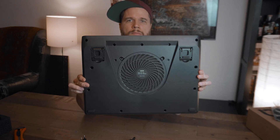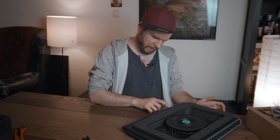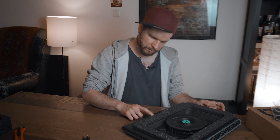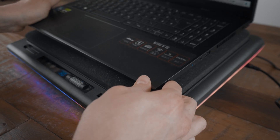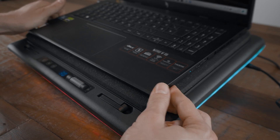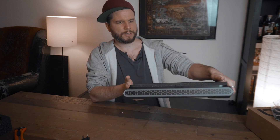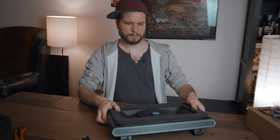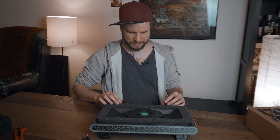Well, it's plastic. So down here, that's where we adjust the fan speeds and maybe the RGB color stuff. Then we have some soft edge around it where we can place our laptop onto. And as you can see below the laptop cooler, there is a big opening for the air to enter the cooler from below.